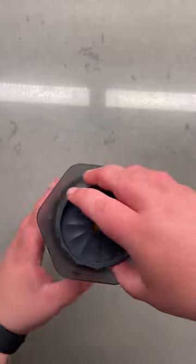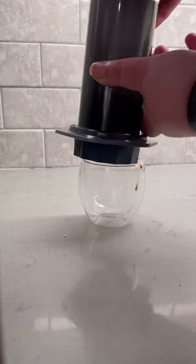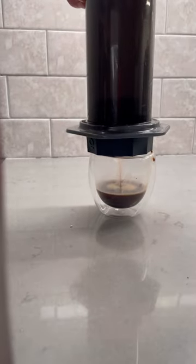Following that, gently press down so the coffee is level with the edge, and place the Prismo attachment right on top. Wait 45 seconds, flip the AeroPress, and press down firmly.